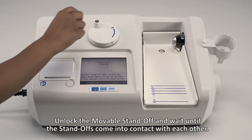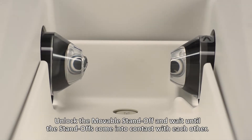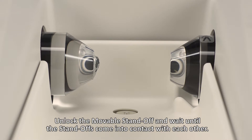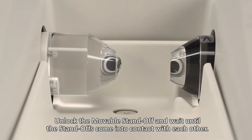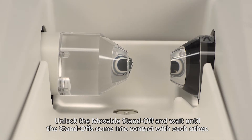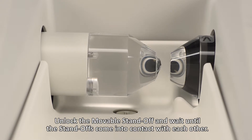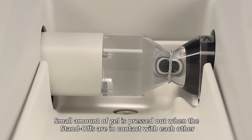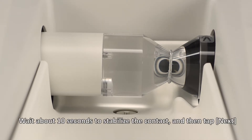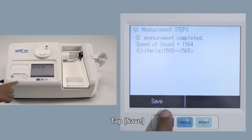Unlock the movable standoff and wait until the standoffs come into contact with each other. A small amount of gel should be pressed out when the standoffs are in contact. Wait about 10 seconds to stabilize the contact and then tap Next. Tap Save.